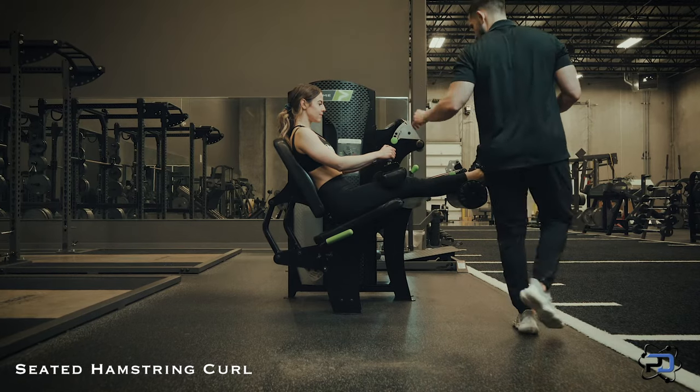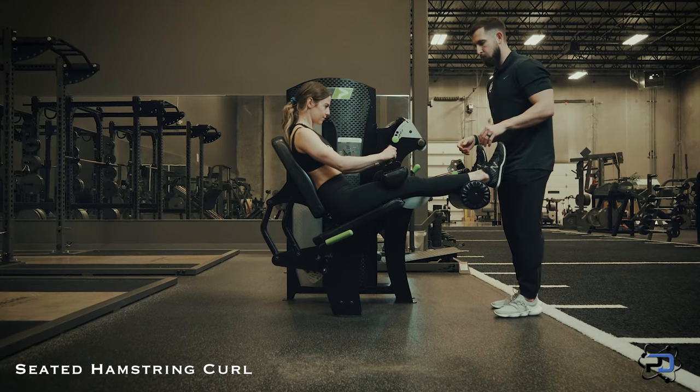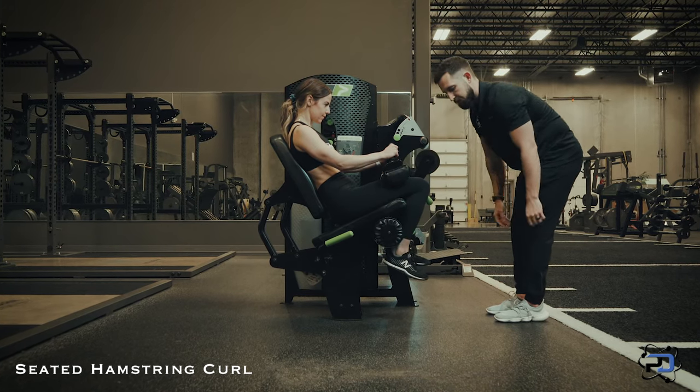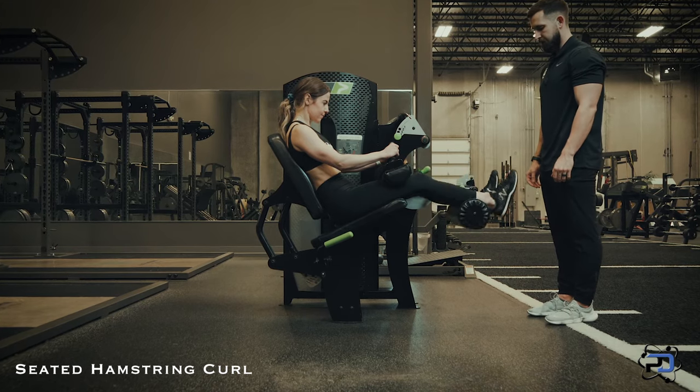From here, we're going to focus on engaging the core and driving into this pad. Once that environment is stable, we're going to go into knee flexion and perform the movement. Let her go through three repetitions here to show you all.